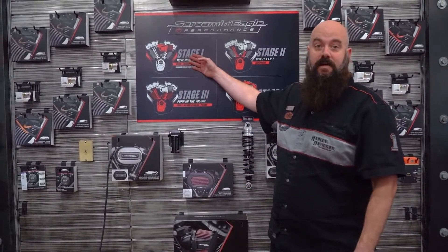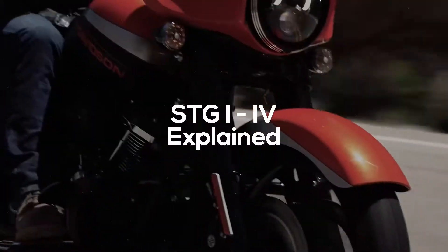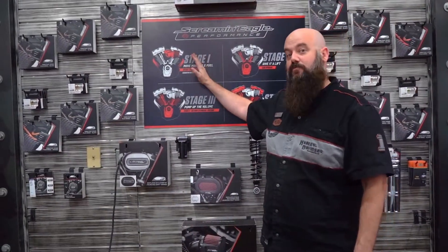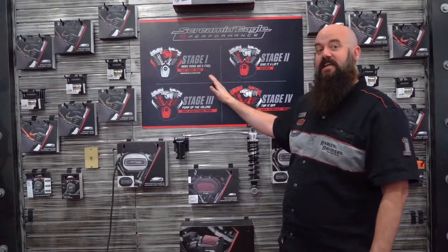Let's get to talking about the stages. We have stage one, stage two, three, and four, and each one of these kind of builds on each other.